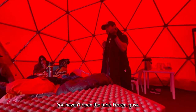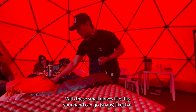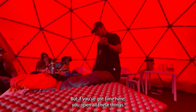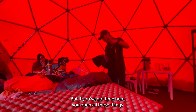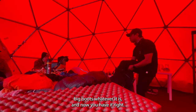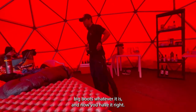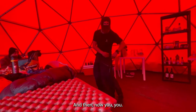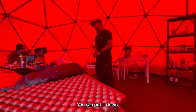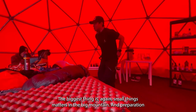If you touch even this layer with just a small glove like this, your hand can go numb like that. But if you've prepared — you've opened everything up beforehand — there's no problem. With the big mitts you can just put it over anything — big boots, whatever it is. Now you have it on, you attach everything with the big gloves. Small things matter in the big mountains.